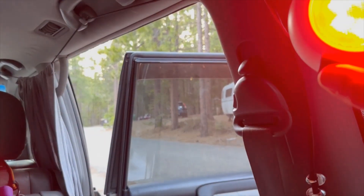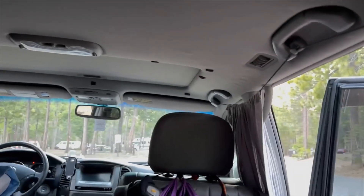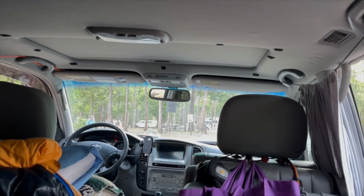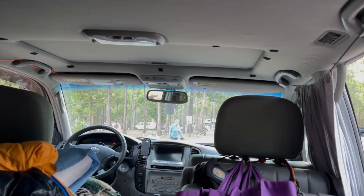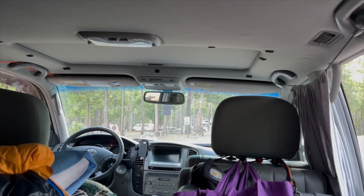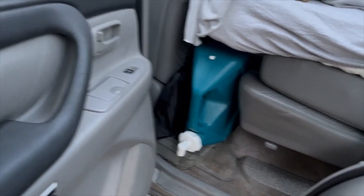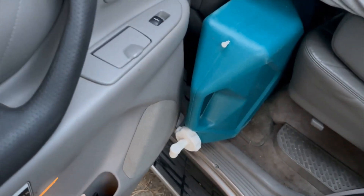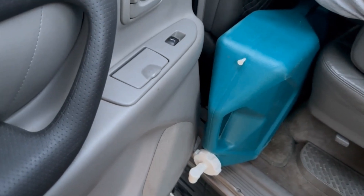For power I have a deep-cycle battery — a second battery in the engine compartment — hooked up to the main electronics of the car and the solar panel via a mechanical switch. I'll show it in a minute. Also, where I store my water is under the plywood sheet under the second-row seat — that's a seven-gallon water jug. Let me show you the solar panel.